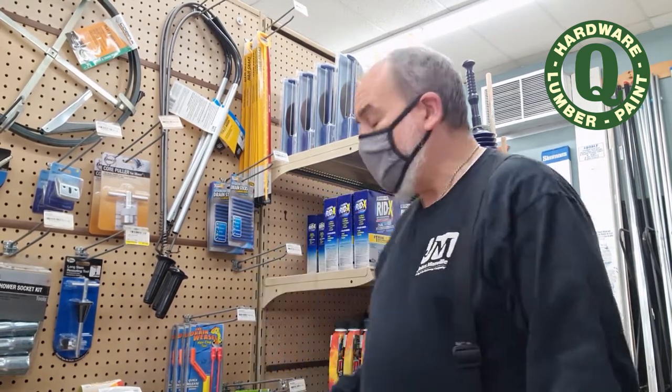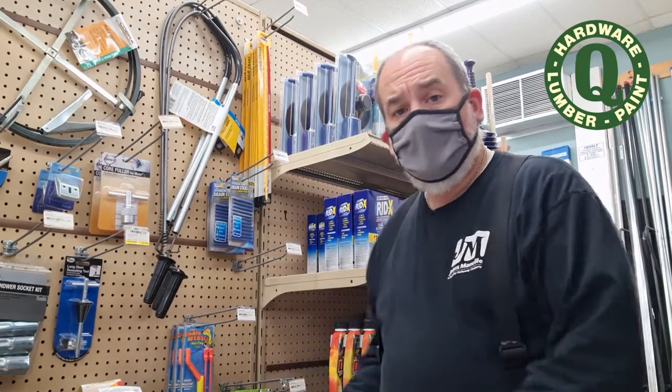Hey everybody, it's Andy at Quality Hardware. My boss used the Drain Weasel on her drain at home and it worked great, so she told me I gotta do a video on it. So I'm going to take it home and try it there and we'll see how it works.